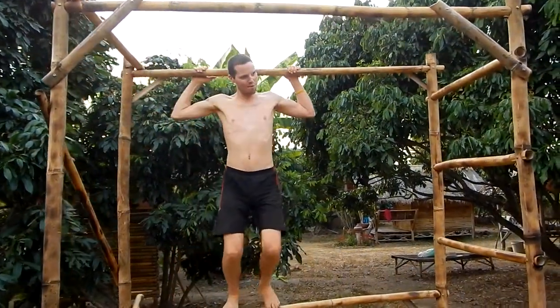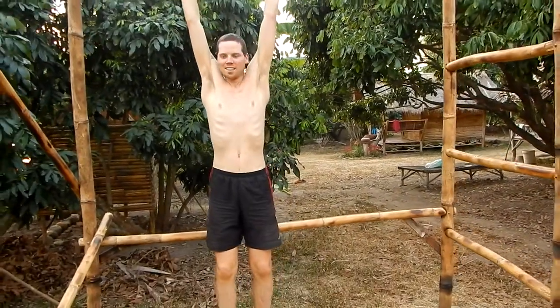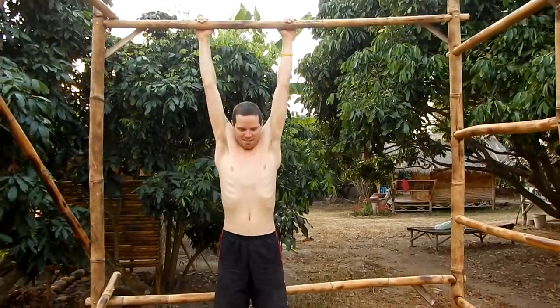Then you can just do my favorite exercise — just hang. Why do you like hanging so much? Because it opens up your whole thoracic spine, especially the rib area. Most of the time people are bending so much forward and they have problems with breathing. If you just let everything go, you can see the rib cage is just opening up — the whole front, the whole anterior chain, it will just get stretched.